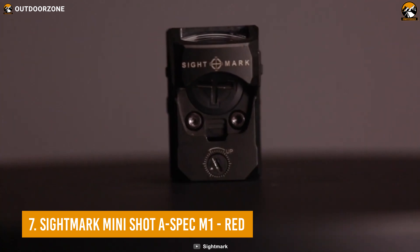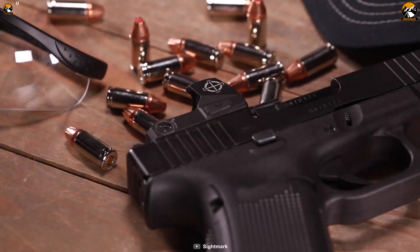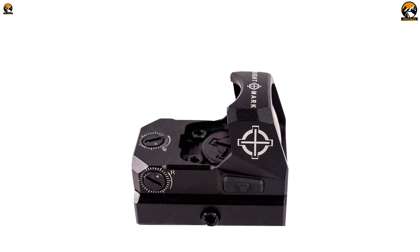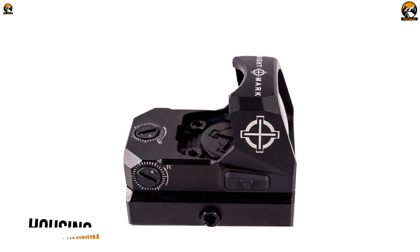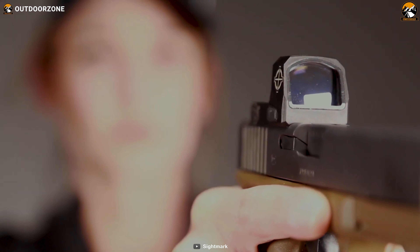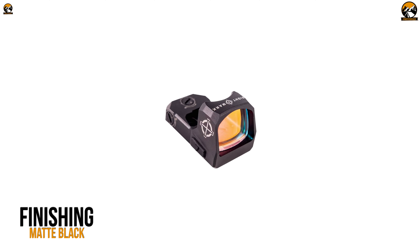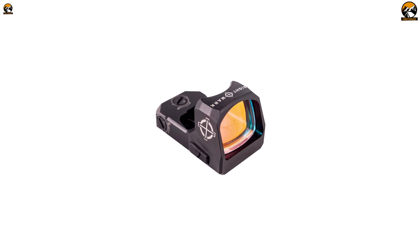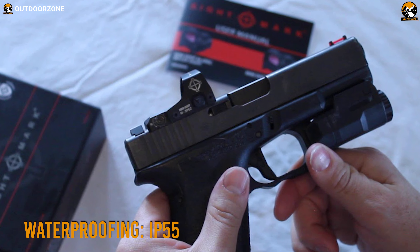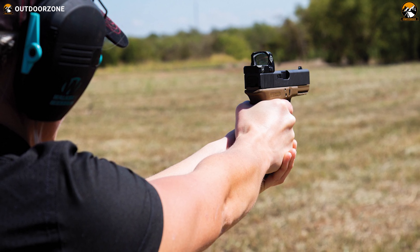We'll be starting today's list with the Sightmark MiniShot A-Spec M1 Red, a minimal yet effective red dot sight that won't require you to break the bank. This red dot sight boasts robust housing made out of aircraft-grade 6061 T6 aluminum, which makes it shockproof and capable of withstanding the pressure of high recoils. It has a rating of IP55, which means you'll be getting decent dust and water resistance to use it in light rain.